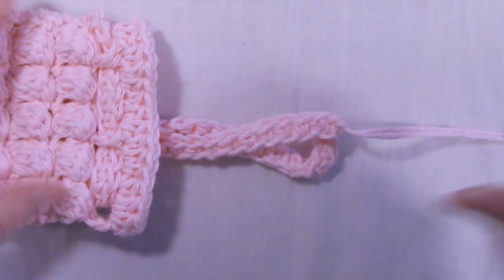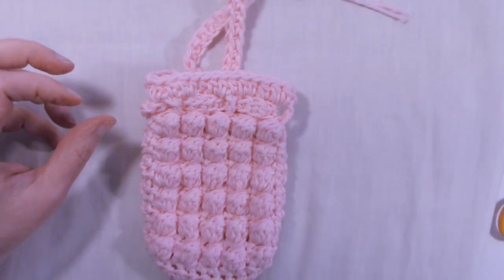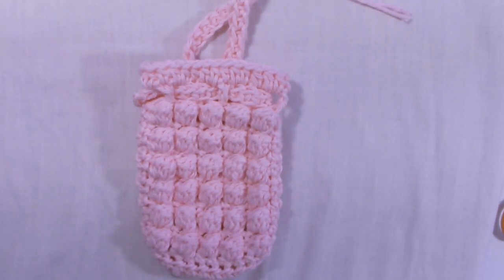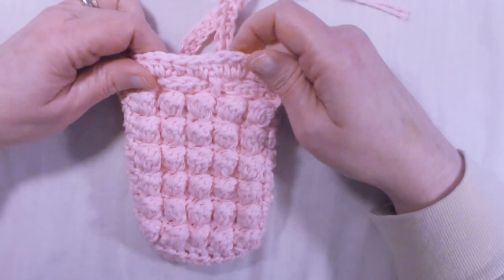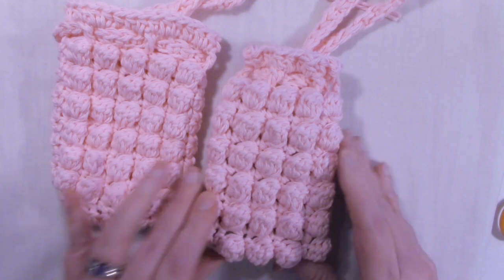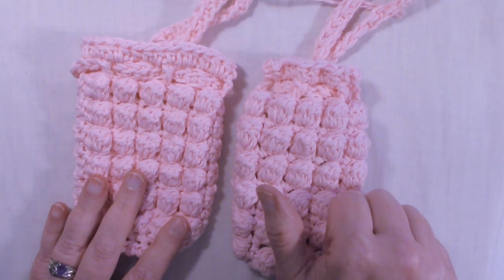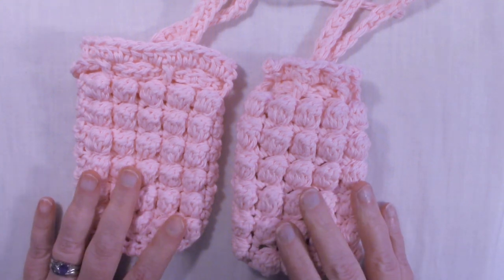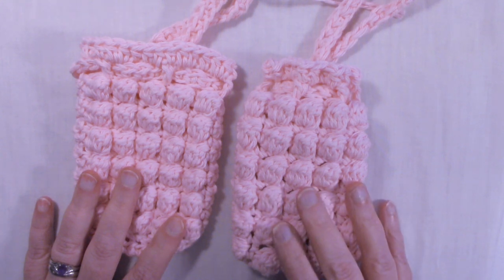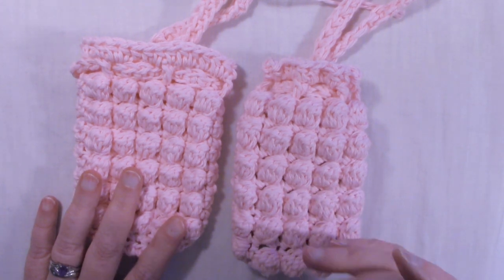And there is your soap sack, just like the one I had in the example with the bar soap in it. If you like this tutorial, please give it a thumbs up. If you haven't done so already, go ahead and hit that subscribe button, and don't forget to ring that bell so you won't miss any of my tutorials. Thanks for watching, and happy crocheting! Bye bye!